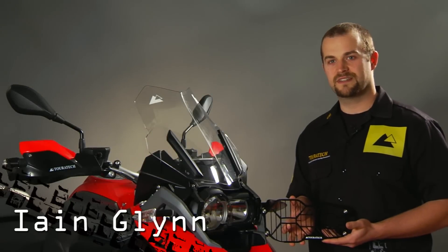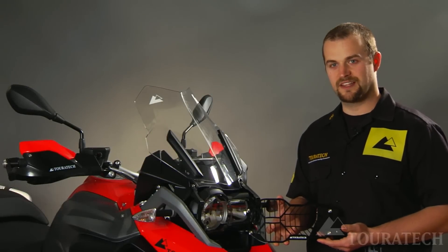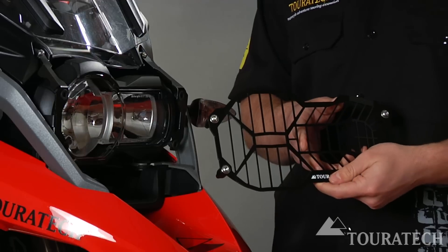Ian here with Turrotec USA. This is the quick-release headlight guard for the water-cooled 1200GS.